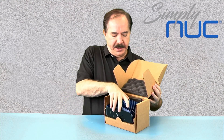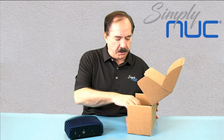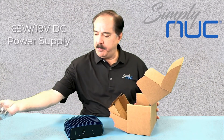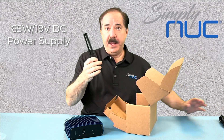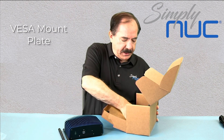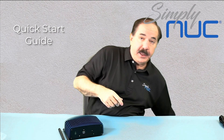Let's take a look at what comes in the package. There's the unit, which has the optional Wi-Fi radio kit. We have our 65-watt power brick, a country cord of your choice, the high-gain antennas that come with the optional Wi-Fi kit, a VESA mount kit, a quick-start user guide, and regulatory certification.